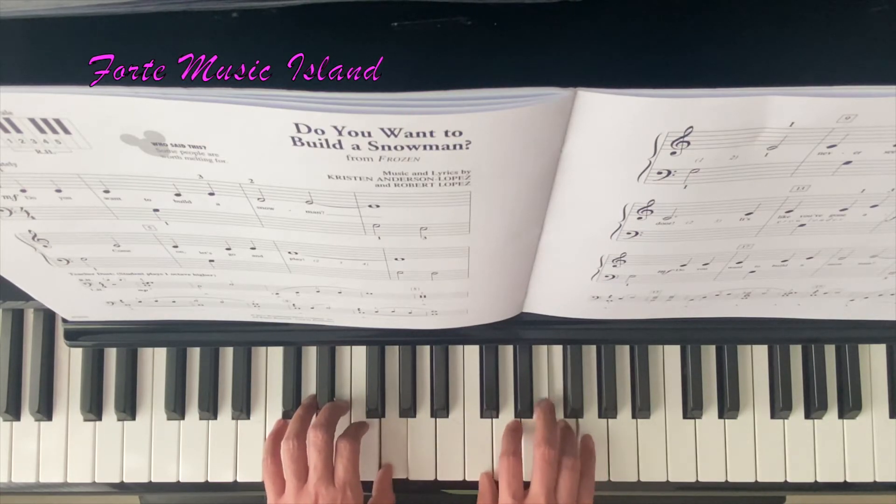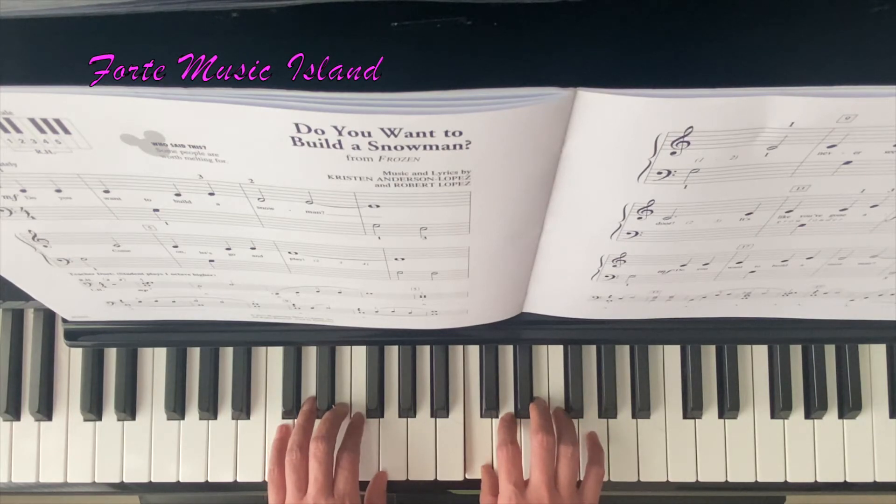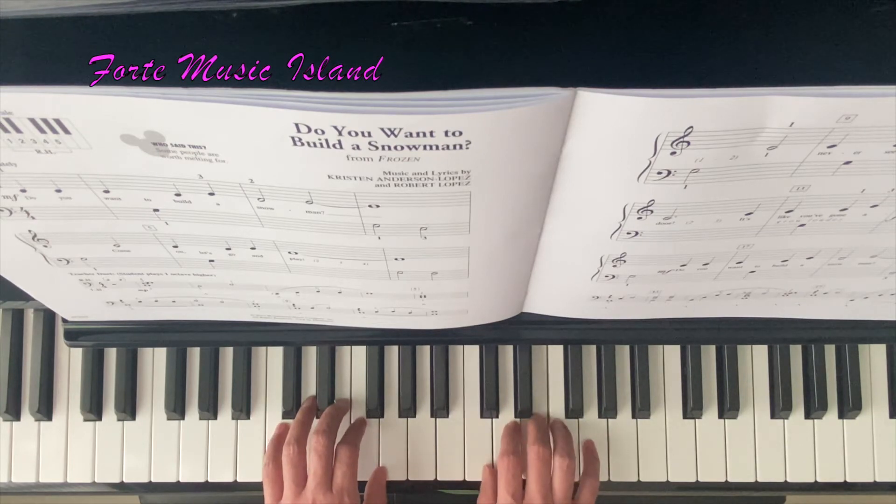Left hand G, F, E, C — 2, 3, C, C, G, C, E, G — 2, 3.